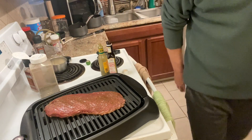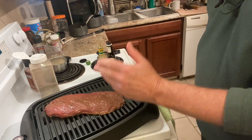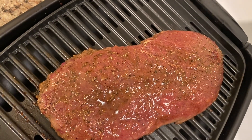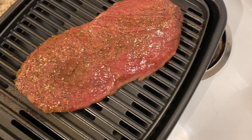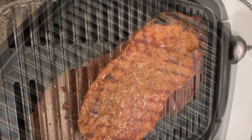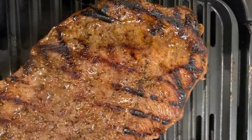I wish you guys could smell the smells coming off that grill. I'm going to finish this first side, and when we go to flip it, I'll bring you back. So here we go — we got it flipped over. We just rotate 180 degrees, got our little crosshatches there the best we could.